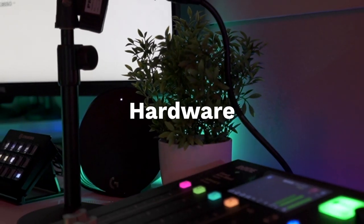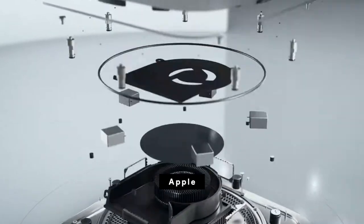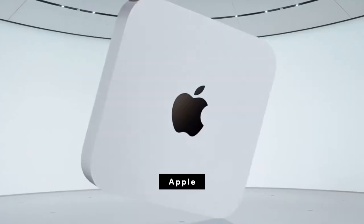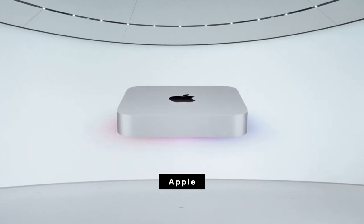The best place to start in terms of hardware is the soul of the whole workflow, which is my M1 Mac Mini. I bought in because M1 Macs are pretty much taking over, but this thing is the workhorse behind my whole workflow and since I've gotten it I have not looked back.